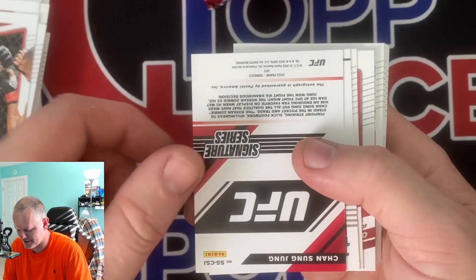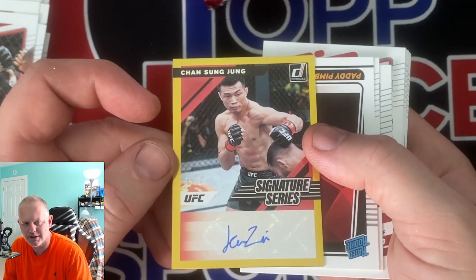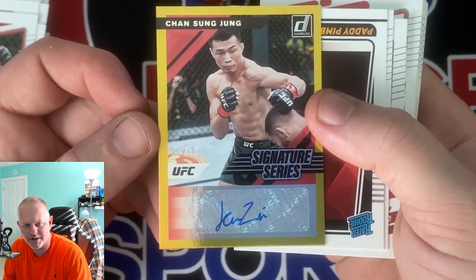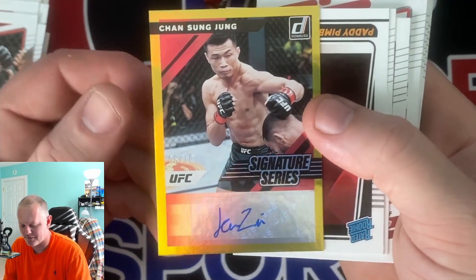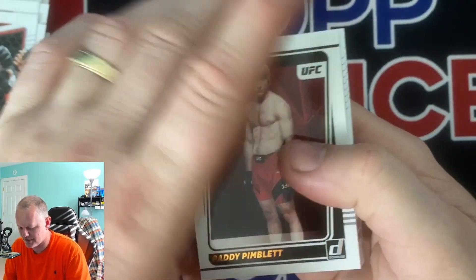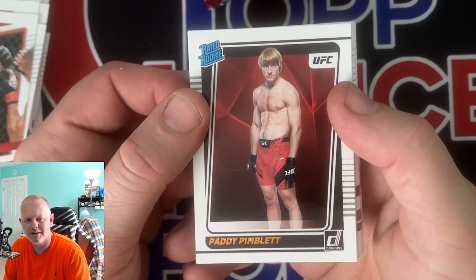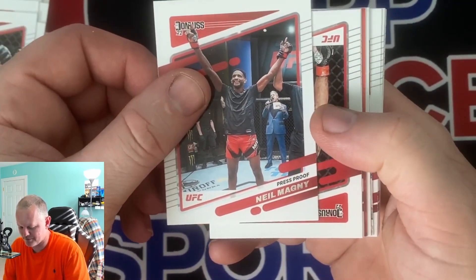Here's gonna be our signature series - Ken Sung Young, and it's numbered to 10. Hopefully this guy is good because that is a gold signature numbered to 10. Obviously sticker signatures, but I'll take an auto to 10. Pimblett rated rookie - he looks like I wouldn't want to meet him in an alley but he looks stocky, got bad posture there.